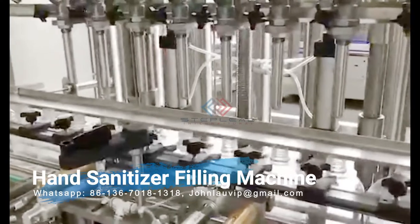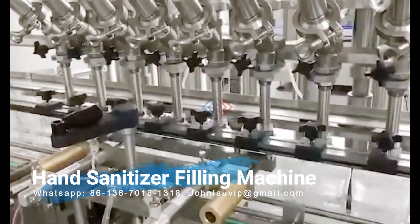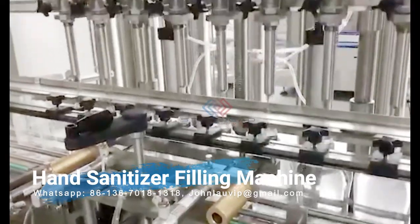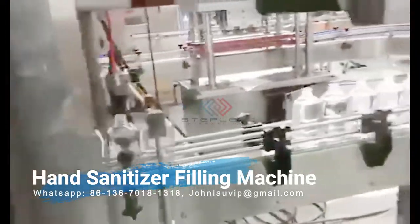After capping is completed, you can use one of our labeling machines to attach high-quality labels that include images, logos, and product information to hand sanitizer containers.